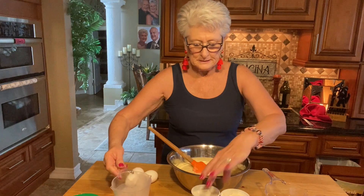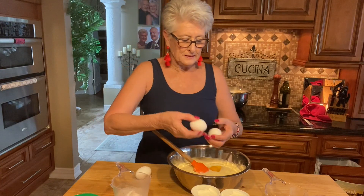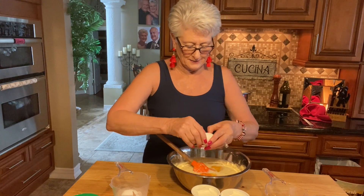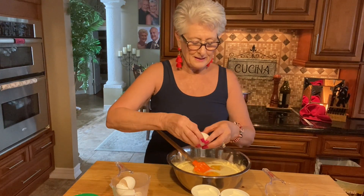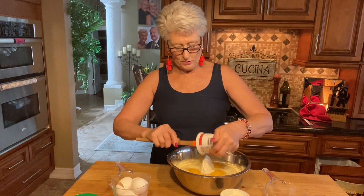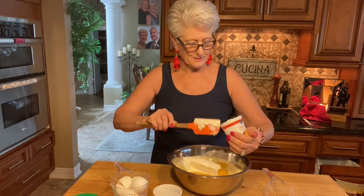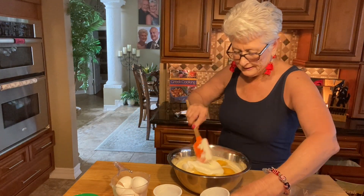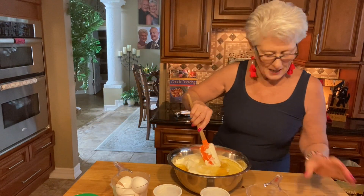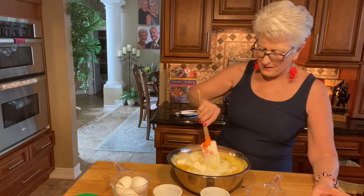So this all goes in one bowl. There is the milk, there are the eggs. I'm also doing sour cream — that's what's gonna make this cornbread really nice and moist. This is my oil, and I'm adding a little bit more sugar because I like it a little sweet — about two tablespoons for each recipe.